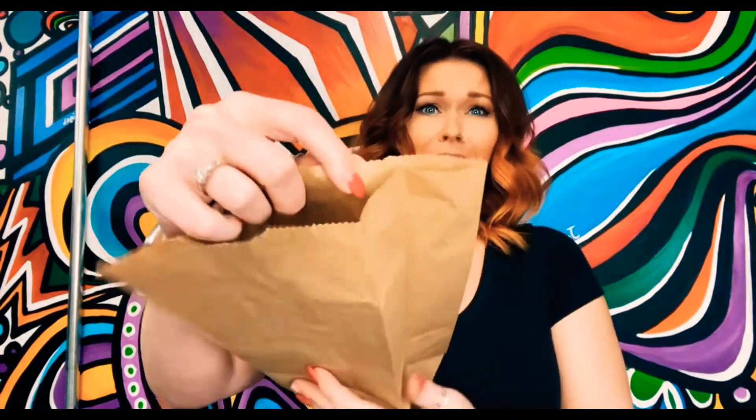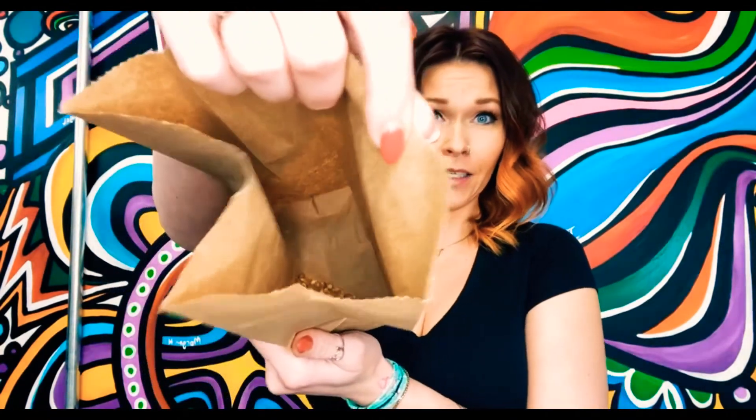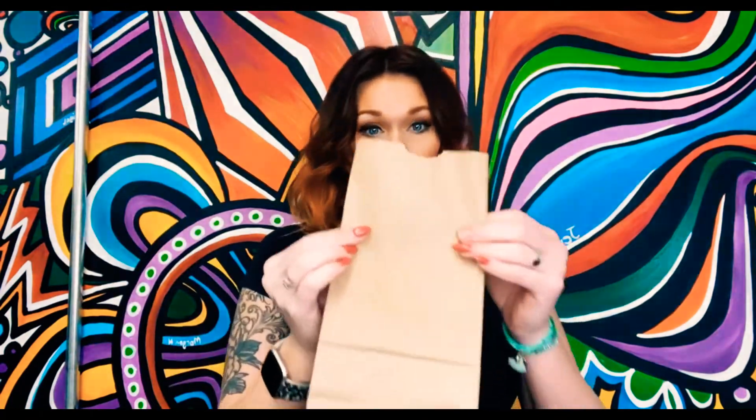When you pick up your kit, you get your brown paper bag, and inside it are your popcorn seeds — just your plain popcorn seeds. You don't need to put anything in the bag, nothing at all. Take your bag, give it one little fold, give it two little folds, and then you're going to pop it in your microwave with the folds down to the bottom.